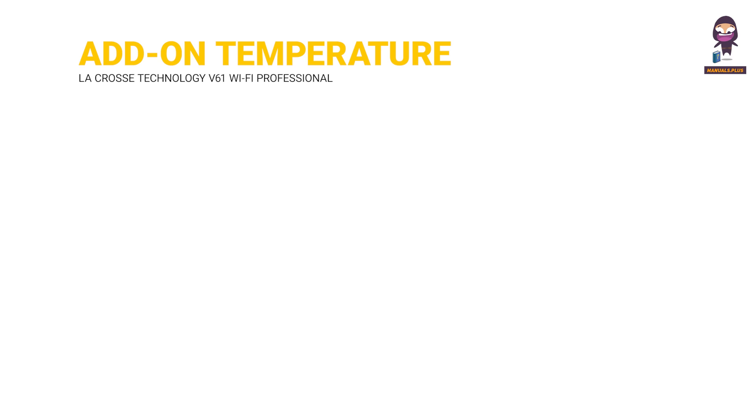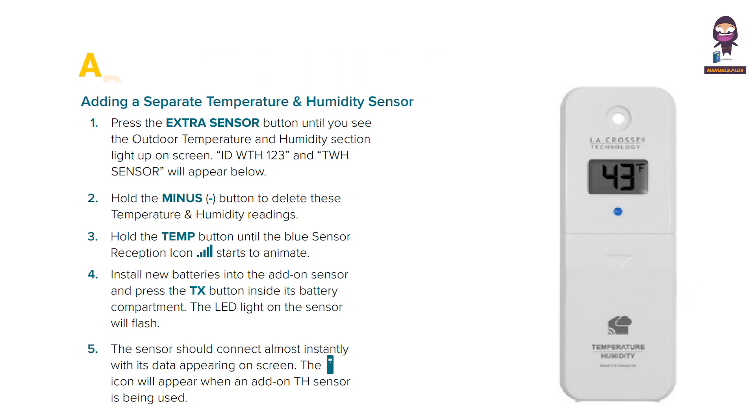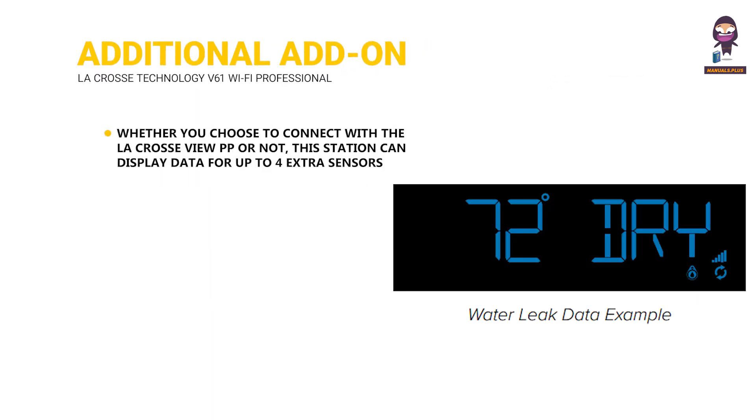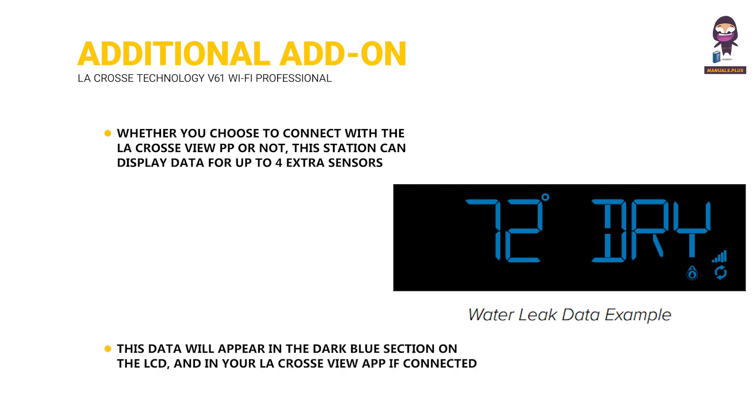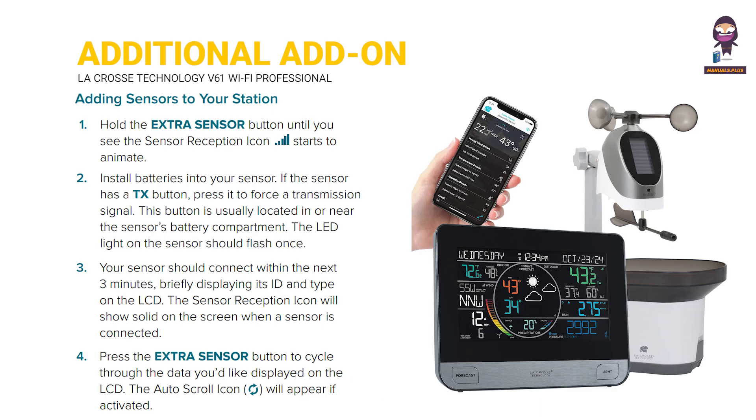Add-on temperature and humidity sensor. Adding a separate temperature and humidity sensor. Whether you choose to connect with the LaCrosse View app or not, this station can display data for up to 4 extra sensors. This data will appear in the dark blue section on the LCD and in your LaCrosse View app if connected. Detect leaks and monitor the ambient temperature with an add-on water leak sensor. Adding sensors to your station.